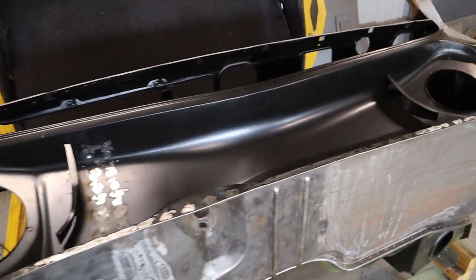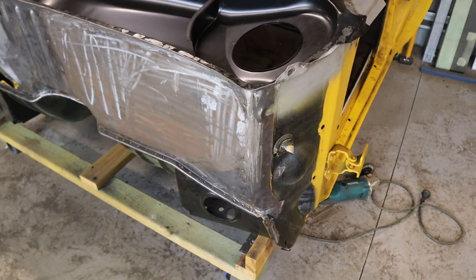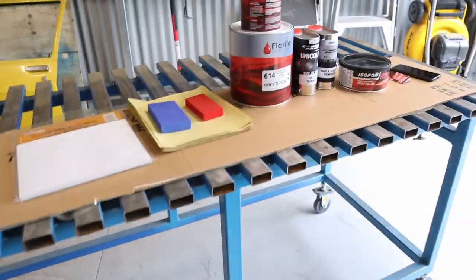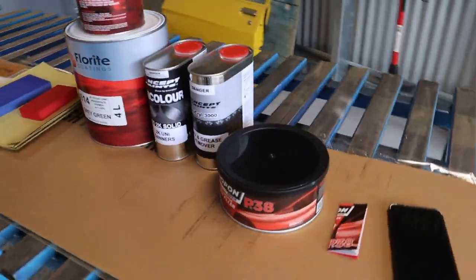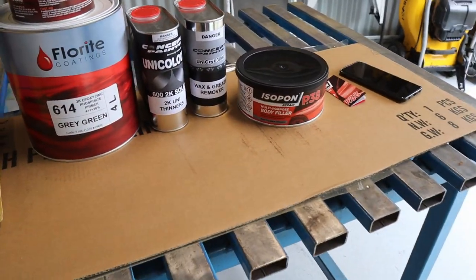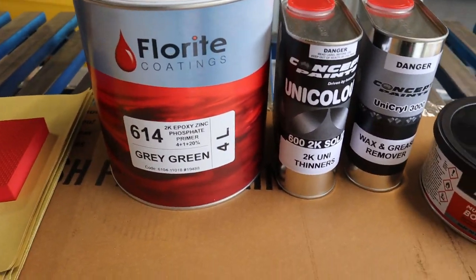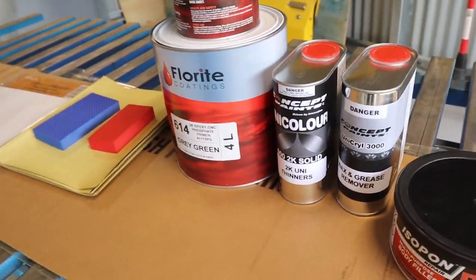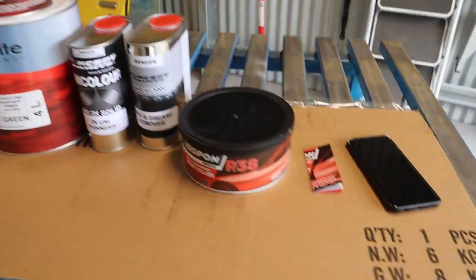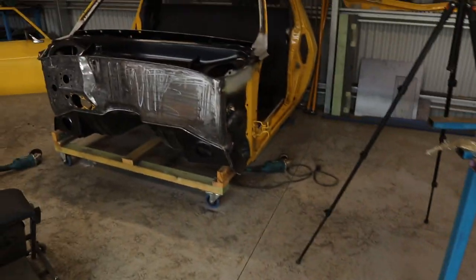The plenum is all welded in and all the spot welds are ground back. The next step is putting some body filler on the firewall and sanding it back. I've just been out to Hart's Paints in Brisbane and they recommended the Florite Coatings 2K epoxy primer - they reckon a lot of restoration guys use this epoxy primer. I've also got some body filler, so I'll start mixing that up and apply it to the firewall.